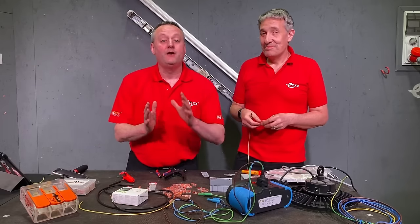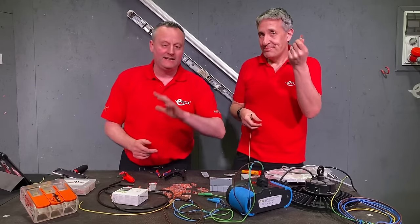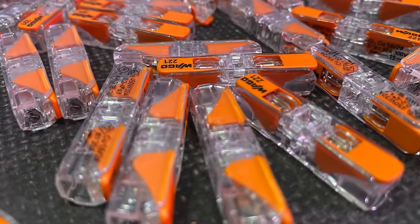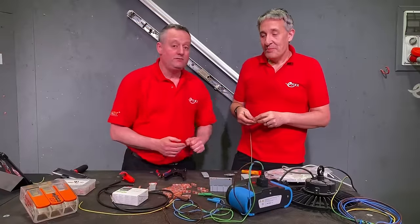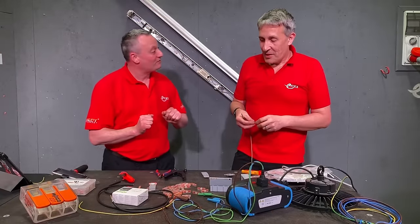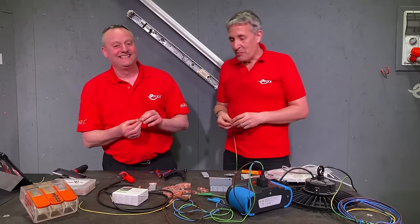To say I'm excited about this review will be an understatement, because today we get to take a look at the WAGO 221 inline connector. We've had it in the studios for some time, but we weren't allowed to do the review until they had some stock in the UK — and by the looks of things we got some stock. You've scattered it all over the bench in the excitement opening the box!